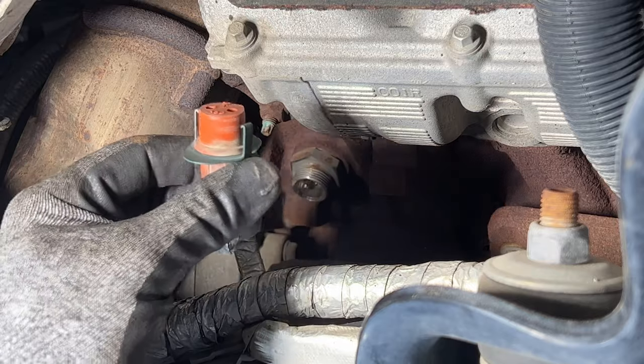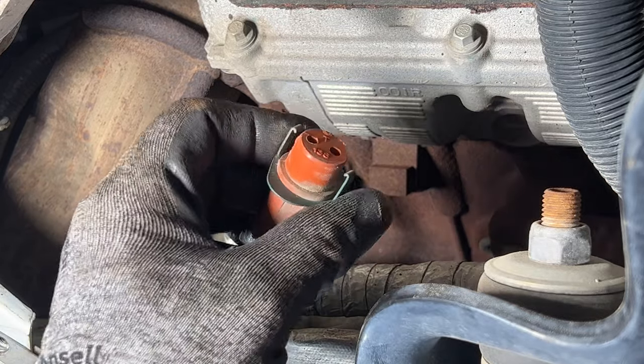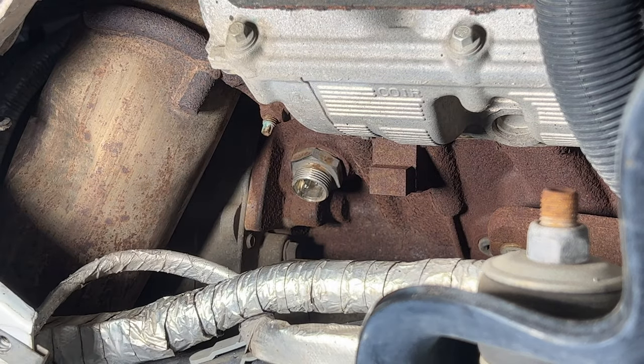There we go. As you can see, it's just held on by these two clips right there, and then there's just two prongs in there — that's what plugs into that.